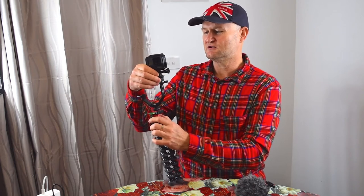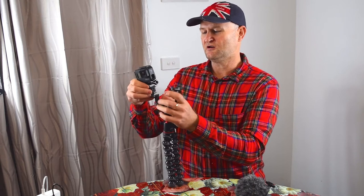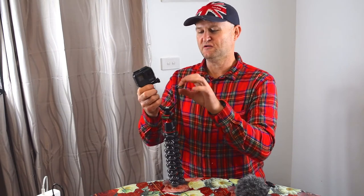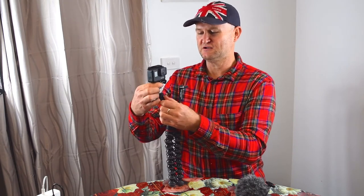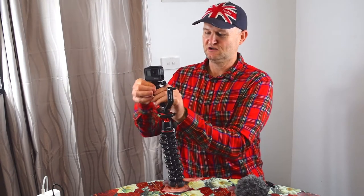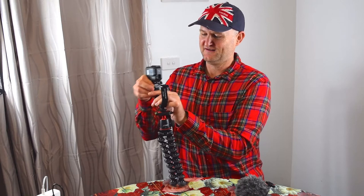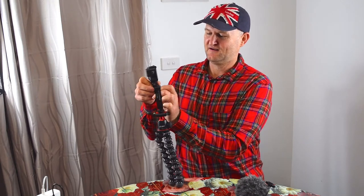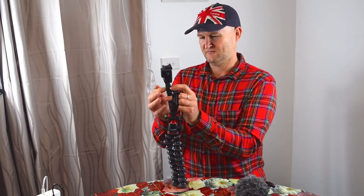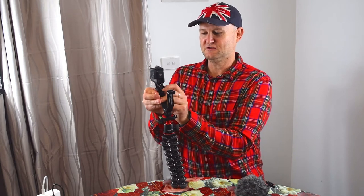We're now going to slide this onto our triple adapter. Which way do you put it? That's up to you — I've actually been putting it on the top one, but I'm going to suggest you put it on the bottom one because it might be a bit less prone to vibration that way. Once again, just do up your little adjustment knobs.